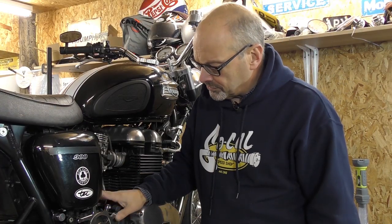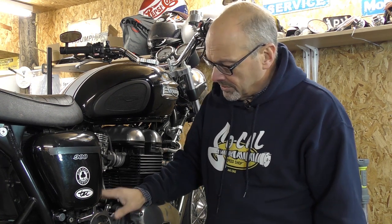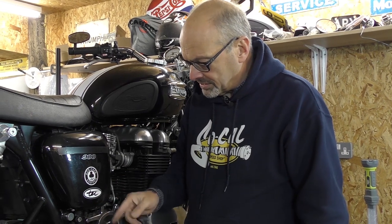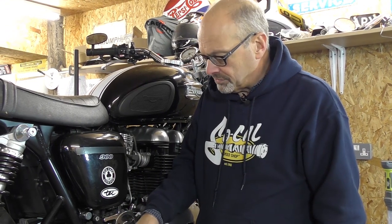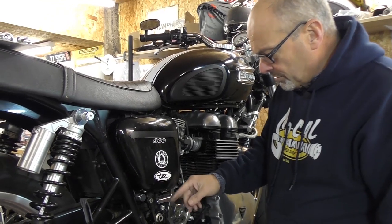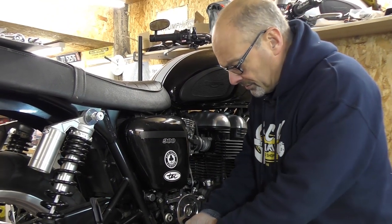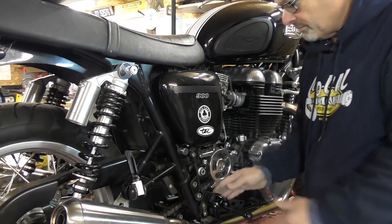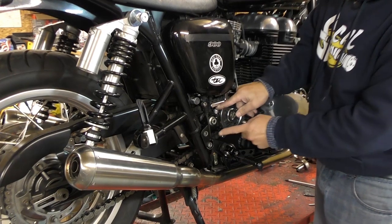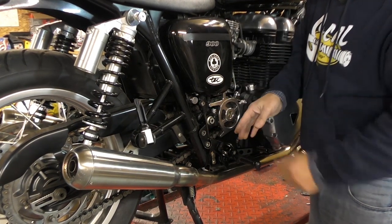You're going to need to remove a few parts from the bike to fit the footrest kit. You'll need to take the sprocket cover off because you need that to gain access to the footrest mounting bracket. You'll also need to remove the footrest and the rear brake lever. To remove the rear brake lever, you need to pull out these bolts here.